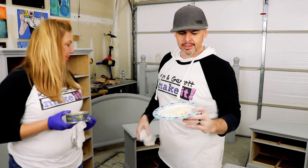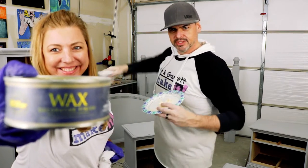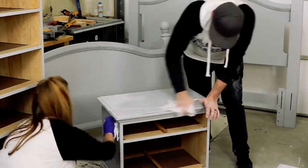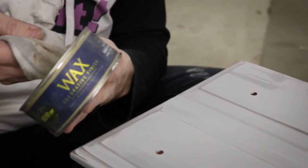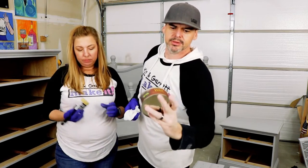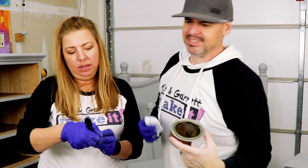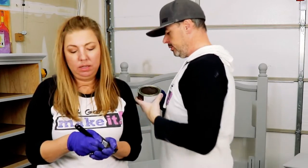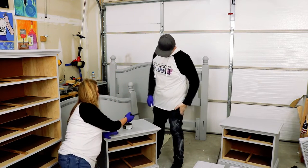We got the nightstand sanded and we wanted to see what it looked like with the wax first. We're using this wax — just putting it on a rag and rubbing it on to seal it up. You're supposed to put it on a plate first so you don't put your dirty rag in the wax. Now we're going to test out this dark decorative wax with a bristled brush. It's supposed to bring out the highlights and the shadows, really getting into the cracks and crevices.